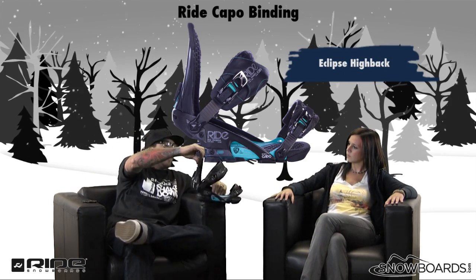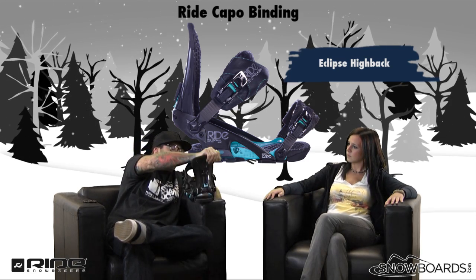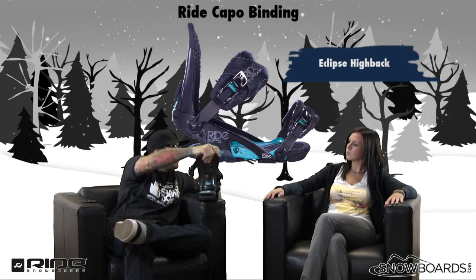And then there's the highback — it's the Eclipse highback. Very, very stiff, rated a 7. There's some carbon in there, which keeps it stiff and responsive.